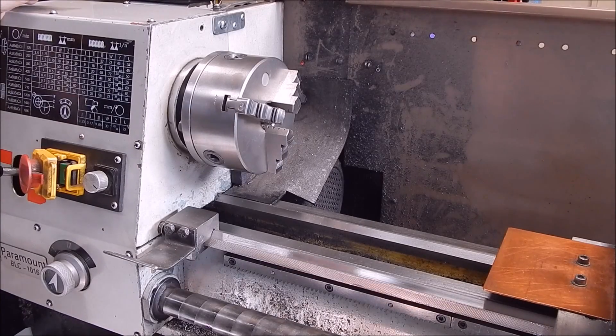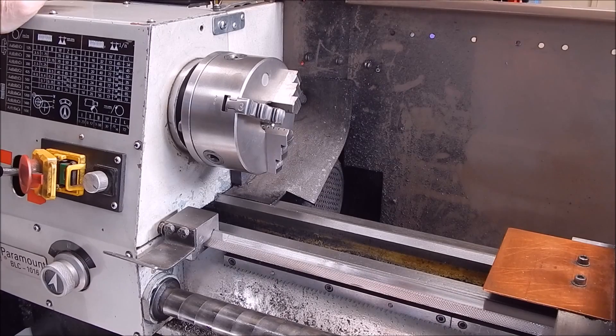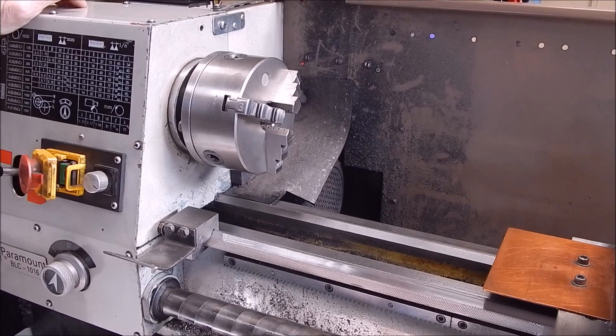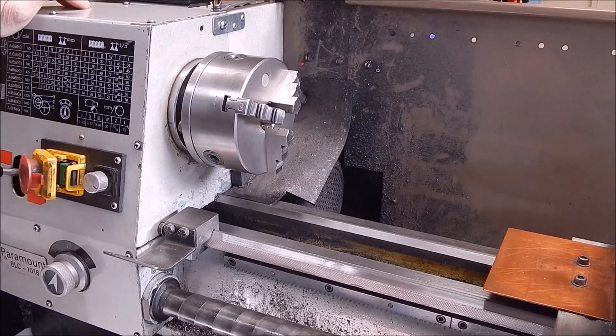G'day, it's Rob here again. In this video I'm going to do a follow-up to my last video which went through the basics of using collets, explaining their benefits on a small metal lathe. This video will deal with the headstock, which is the working end of the lathe.